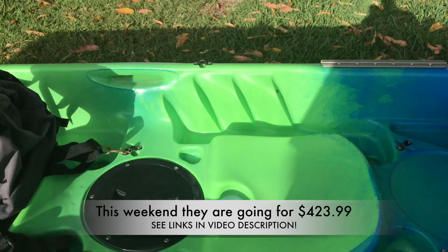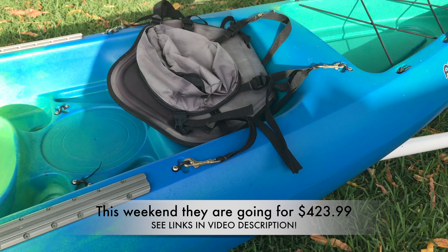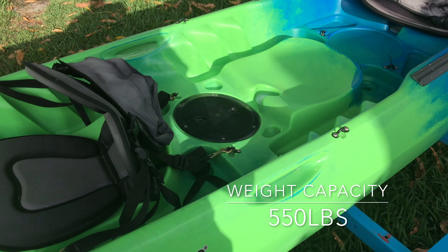You have two seats that clip in. The Westmarine Abaco 135 is actually the same kayak as the Perception Rambler 135. It holds 550 pounds, making it a great tandem kayak for the money.